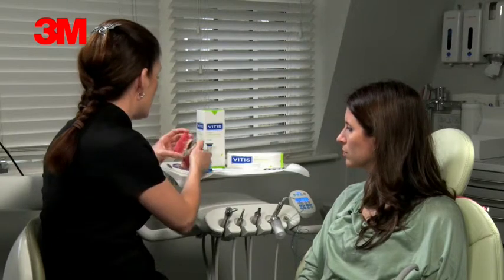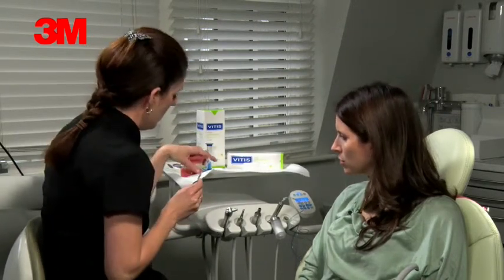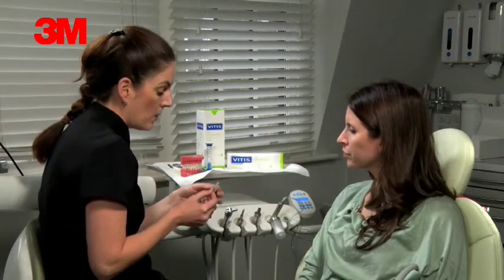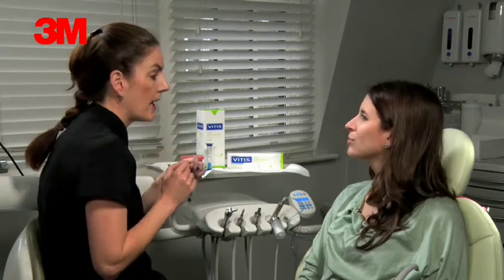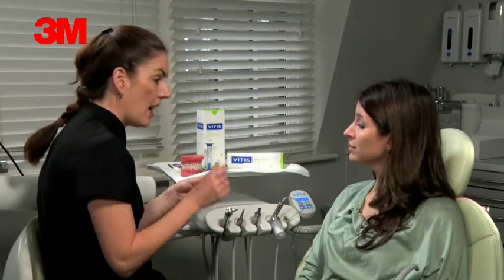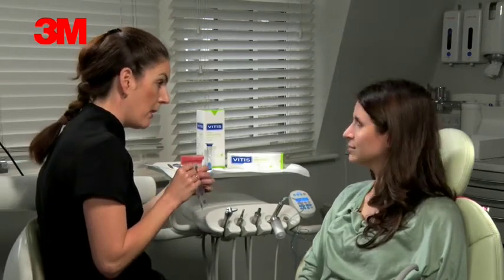Also in the pack are disclosing tablets. Have you used them before? No. So what you do is brush your teeth first, then take one of the tablets, chew it up like food and swish it around. Where the colour is, it indicates where you're not cleaning properly. Then you just brush it off — it's just an indicator. The darker the colour, the longer the plaque has been there.